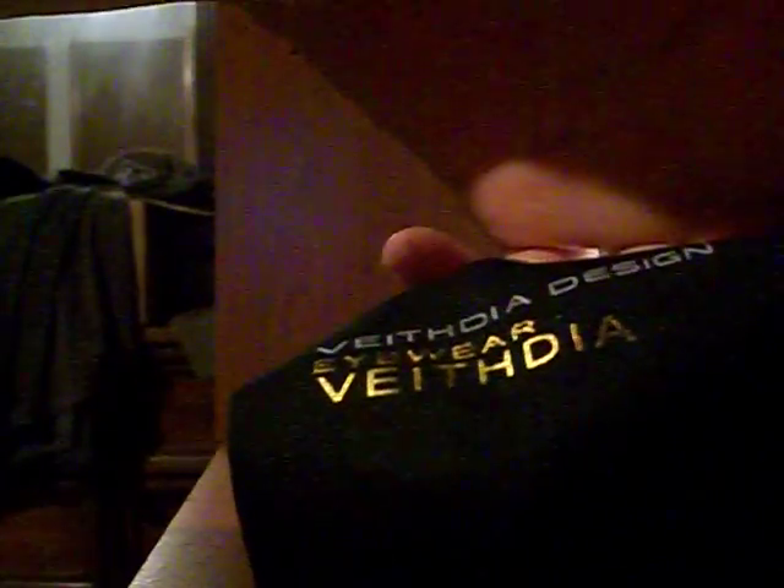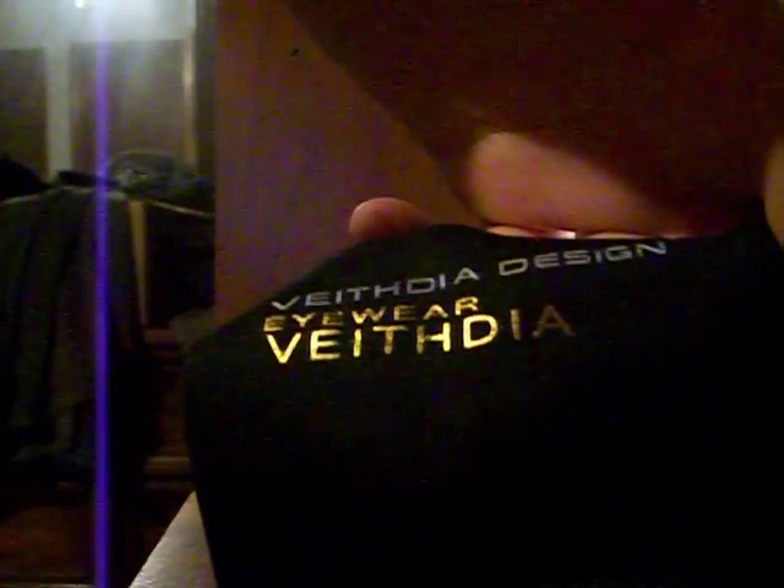And then it comes with this little cleaning cloth. It's gigantic and it smells weird. But it also says on there: Vaithdia Design Eyewear, Vaithdia.